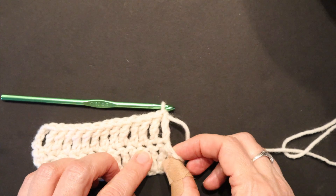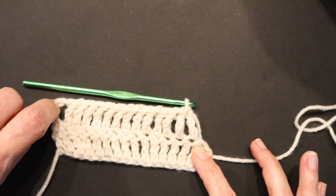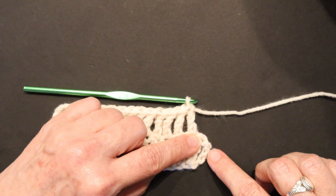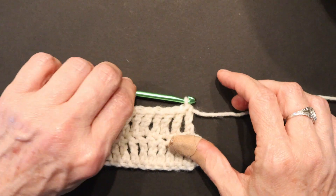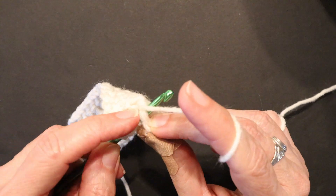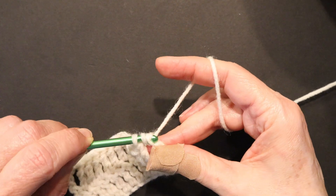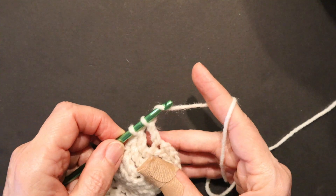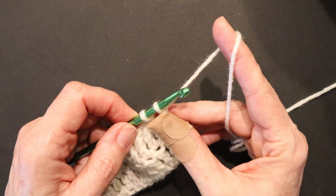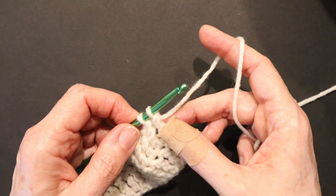We're going to make a triple crochet in the end stitch to make our 15th stitch, with the turning chain counting as 1. You'll notice that I tend to be grabbing onto my work as I'm creating these stitches — they're much taller, so you need to hang onto them. I apologize if I'm covering up the work, but you'll understand as you make your stitches. As they get taller, you'll be covering and holding onto the stitch as well.